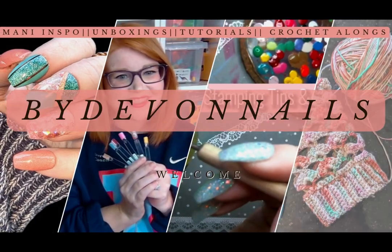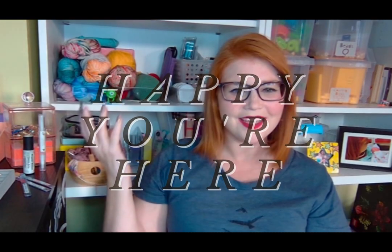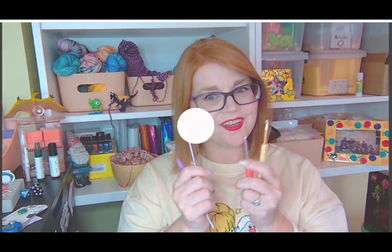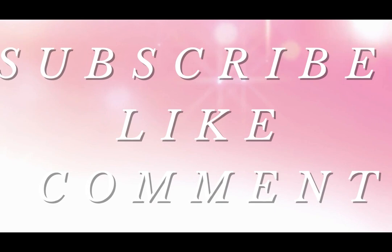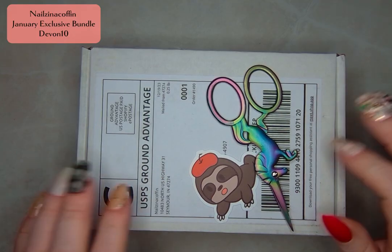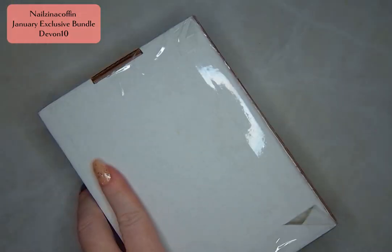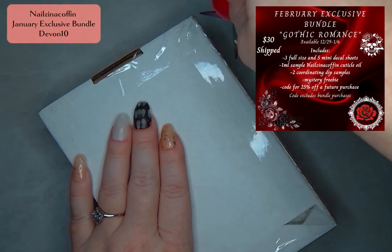Hello everyone, welcome back to By Devin Nails. I'm so glad that you're joining us today because I've got a great unboxing for you. Today I'm unboxing the January exclusive bundle from Nails in a Coffin. It is Alice in Wonderland themed and it is such a great bundle. I can't wait to share these with you.